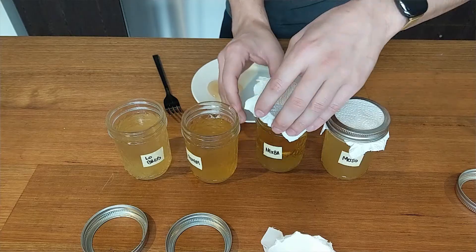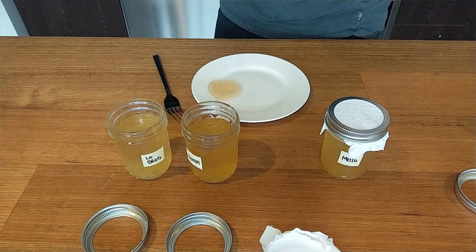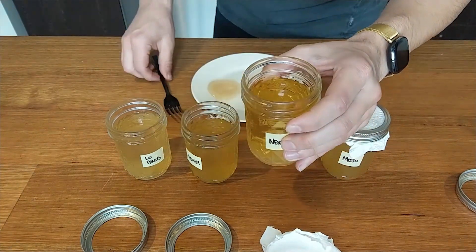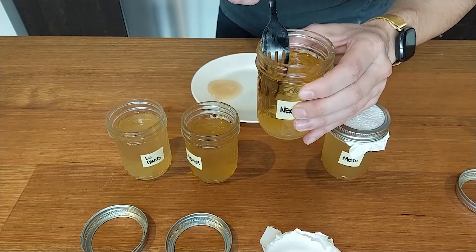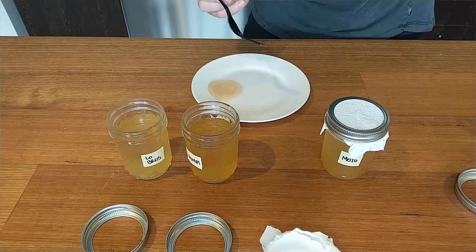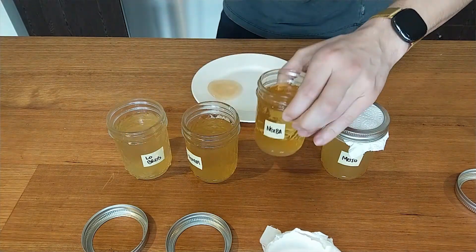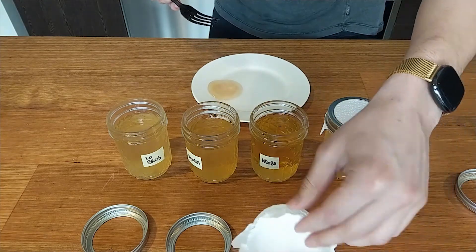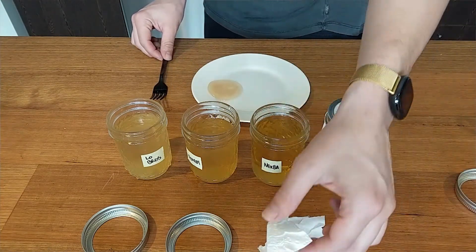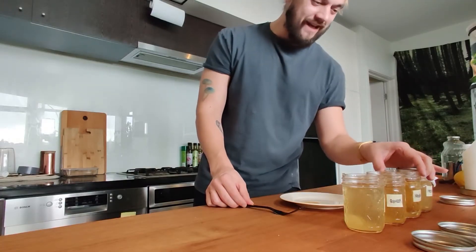Opening up the next one here — this is the Next Bar — and that's completely bare. Look at that, there's no SCOBY in there whatsoever, nothing. There's a little bacteria down the bottom of the jar. Wow, that's pathetic. That tells me that all of those times I drank a Next Bar kombucha, I probably wasn't doing anything healthy.